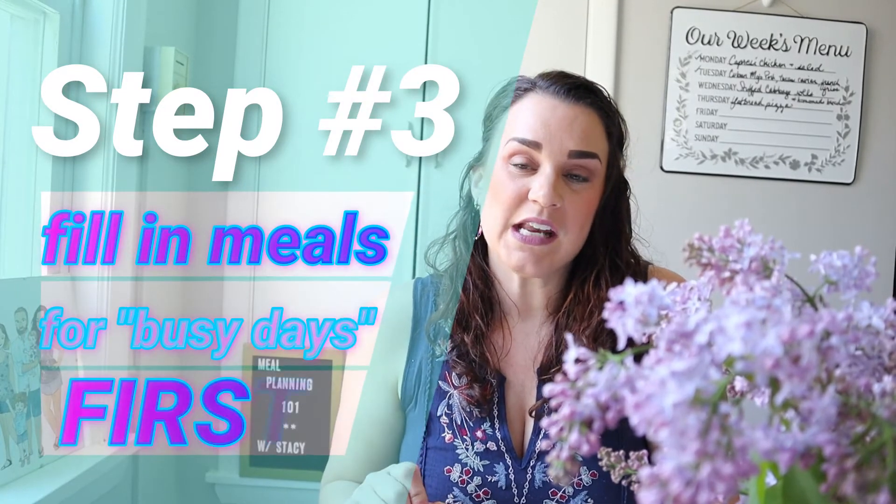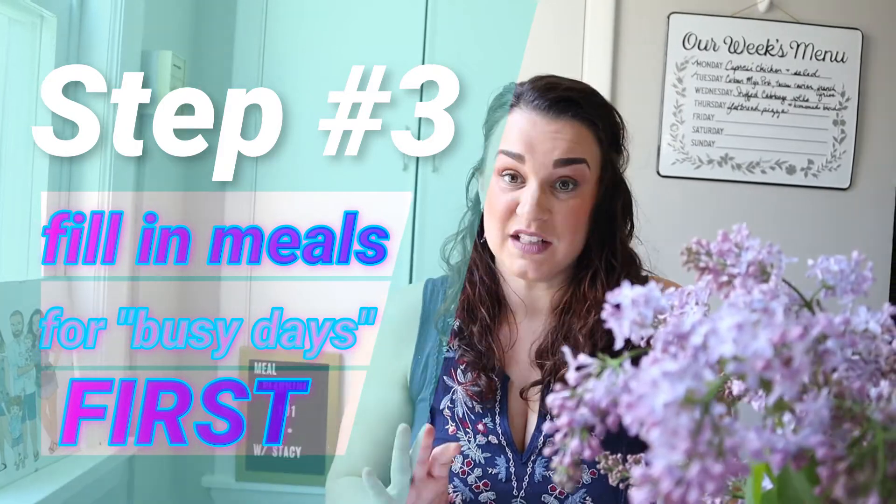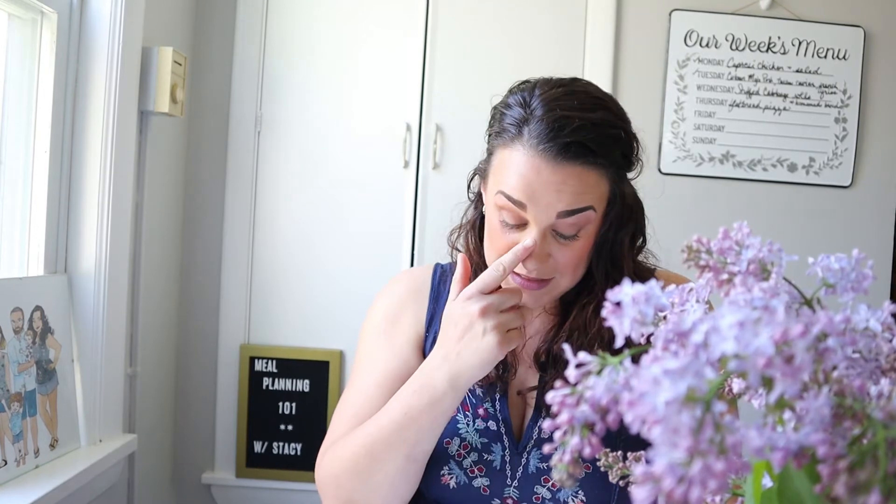Step three is to fill in any meals for busy nights. One of our go-to favorites is pork chops with salad and something easy on the side — tater tots, rice, French fries, or a baked potato. Since we just got our half a hog, we have a whole freezer full of pork. Another fallback everyone loves is taco rice — I can link that recipe below.